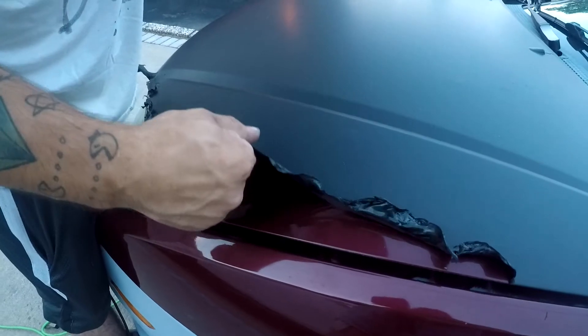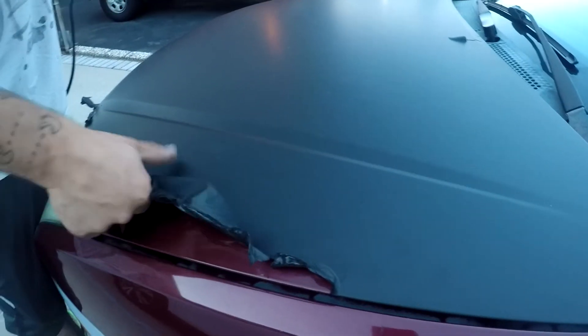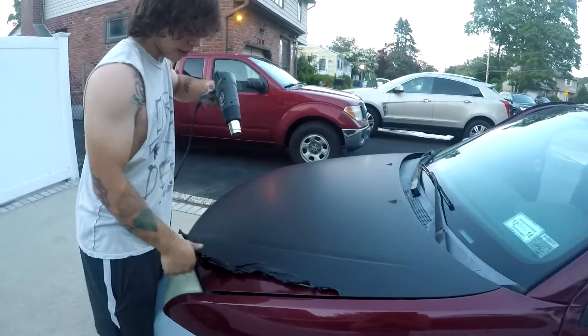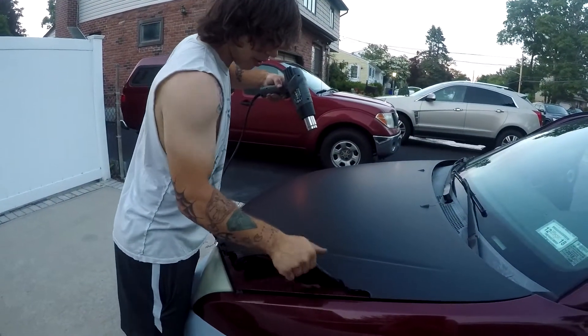We're using a little bit of heat, but keeping it at a distance. I've got the heat gun maybe 16 inches away from the hood right now on a low setting, really just to provide just a little bit of heat.